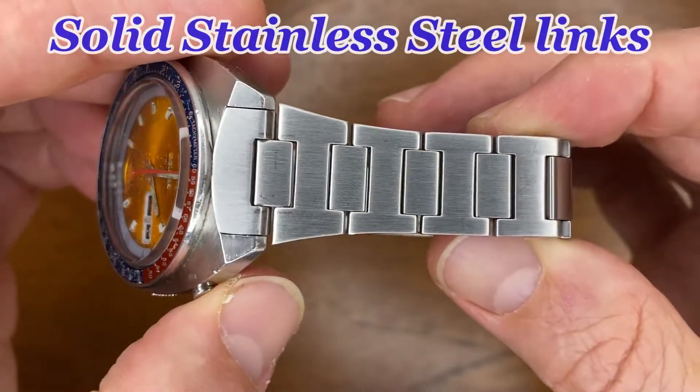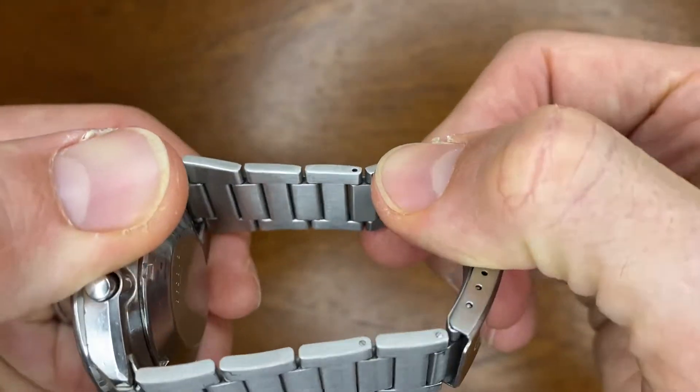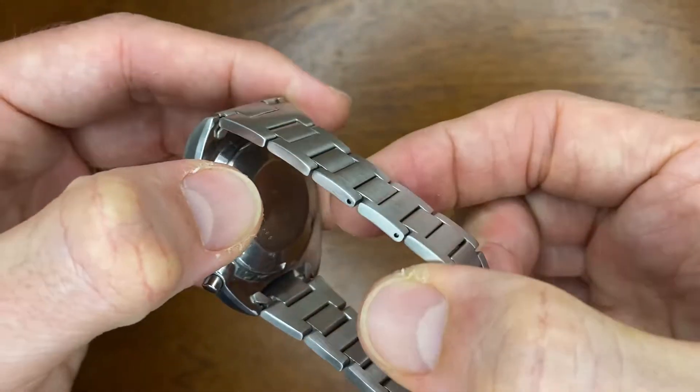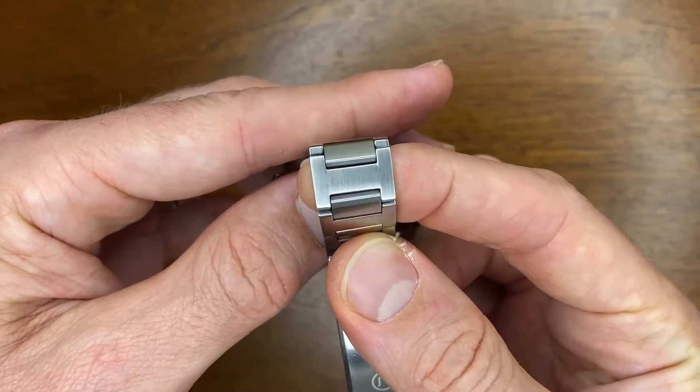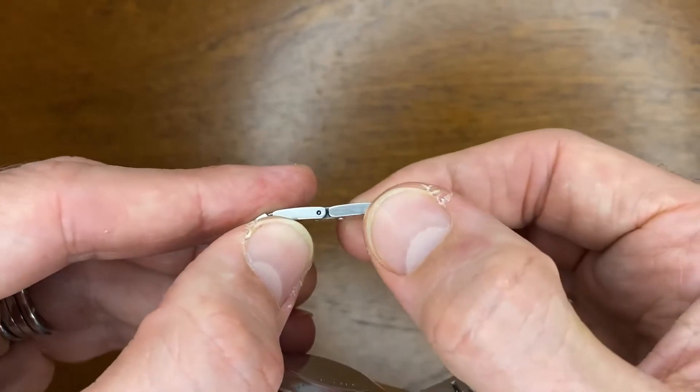The bracelet has a light brushing throughout, including on the sides and underneath. It's made up of these little H-links with little in-between links, and it's held together with split pins.